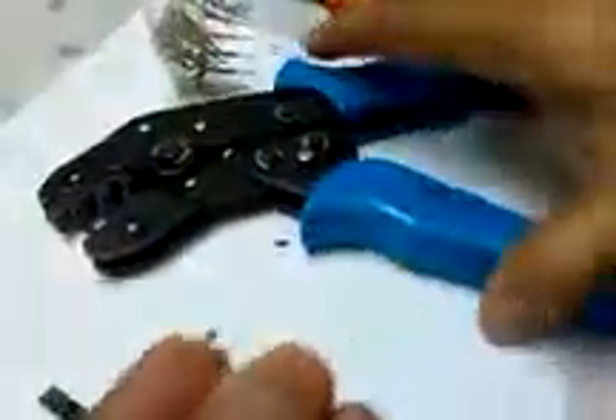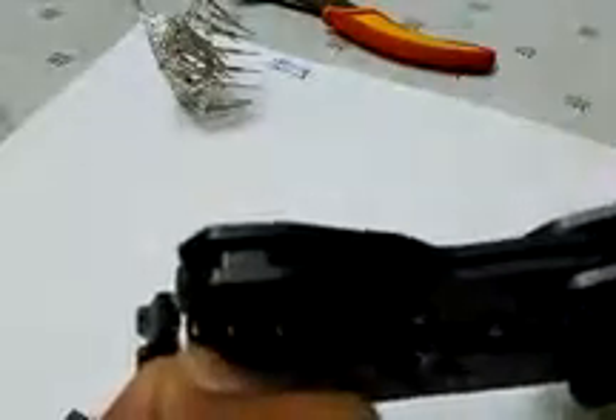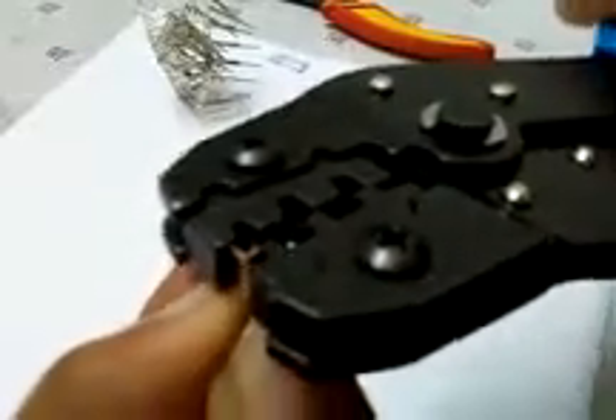Take out the crimp connector from the back. Before you crimp, place the crimp connector onto the crimping tool — specifically on the 2.25mm crimp connector hole — and place it carefully so that the wire is ready to be crimped.